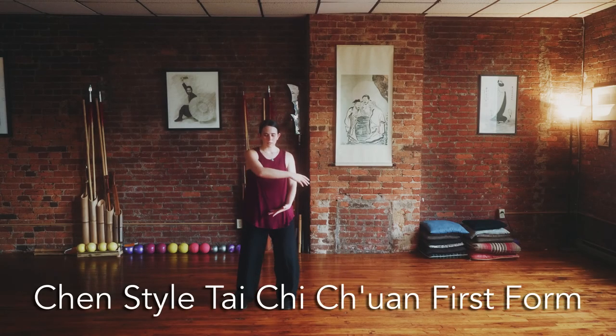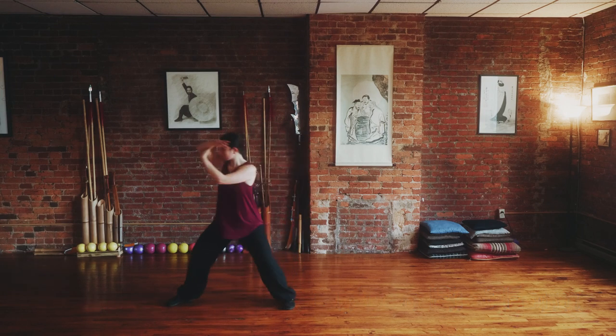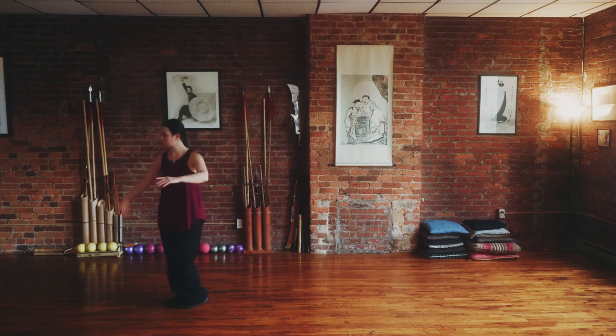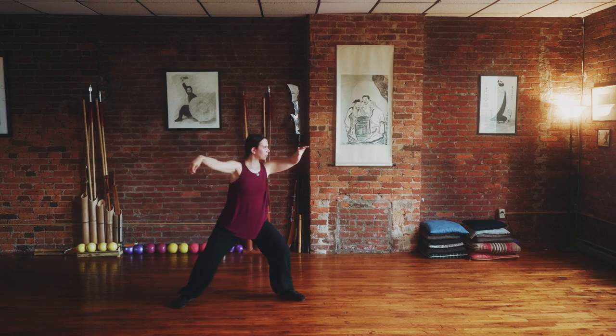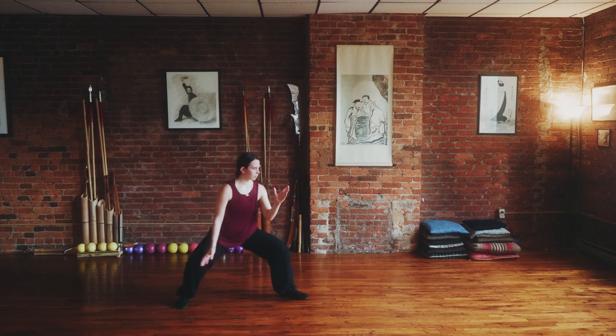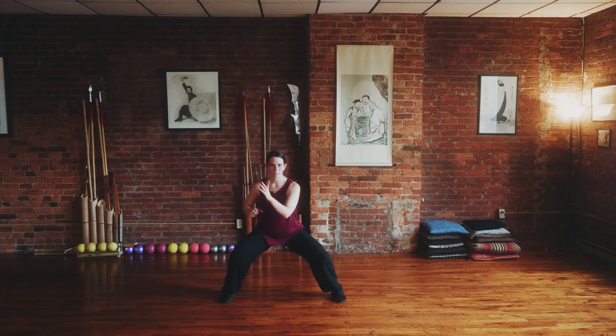The Chen style first form is the foundation Tai Chi training at the Tao Institute. This form is practiced slowly and softly to encourage the cultivation of the energy, or qi. This is a long form that contains all of the fundamentals of movement for internal martial art training. Tai Chi training teaches the principles of yin and yang, the use of coiling power, and the basic shapes and techniques seen throughout our curriculum.